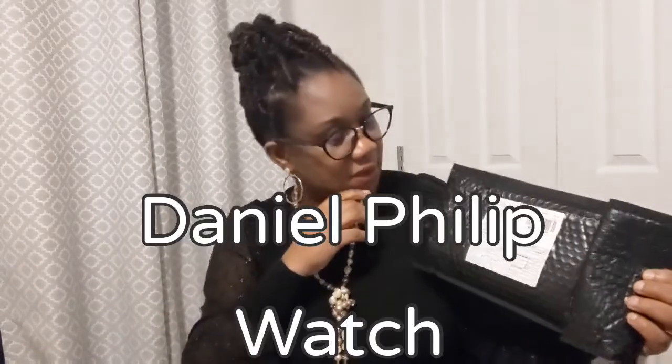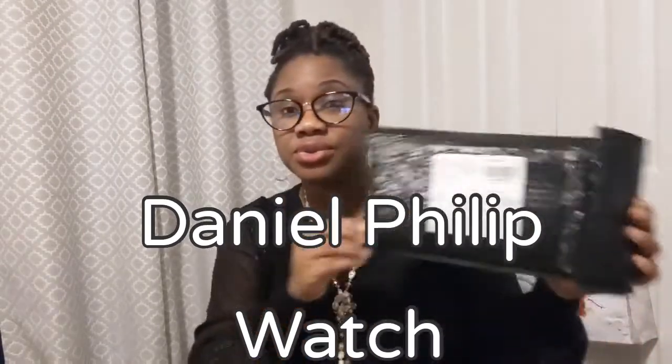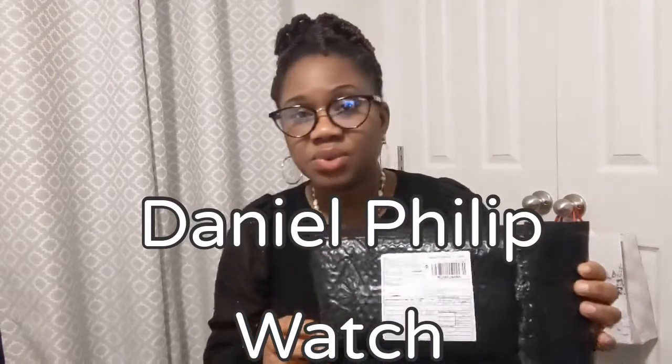I have a package here which came in the mail and I'm going to be reviewing this product. This is a brand new product and they're trying to get it out there in the market. It's a wristwatch and they are called Daniel Philip wristwatch. So I got this last year and I want to review it — I've used it and I want to give you my thoughts about it.